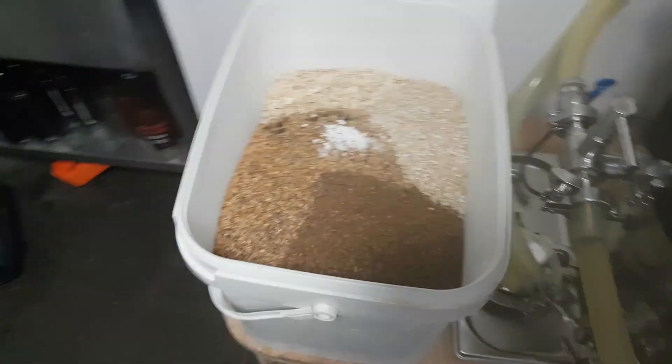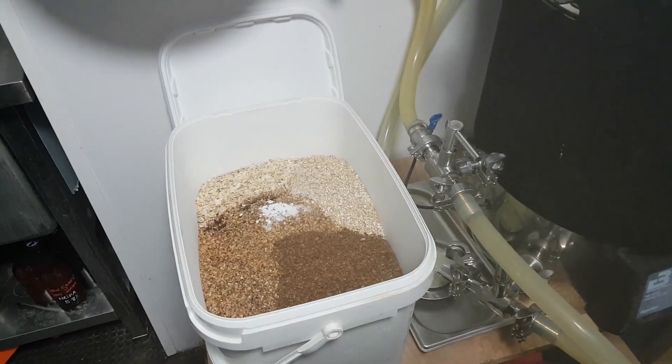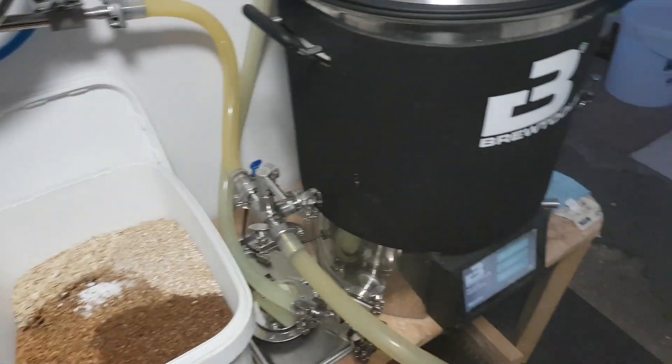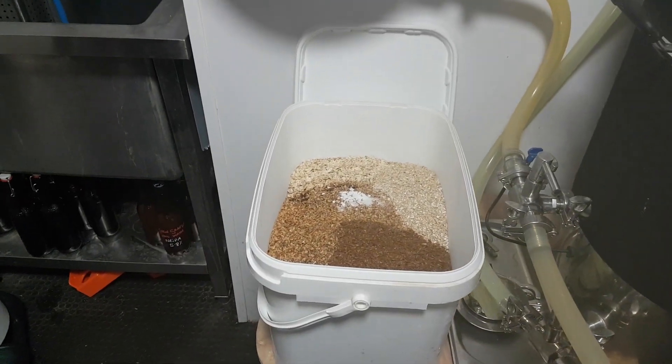By the colour of it, one or two of you would probably have a guess that it's going to be a beer on the darker side — one I've not done before. We're basically going to try and do a decent fist at doing the Hokum Stomp oatmeal porter.